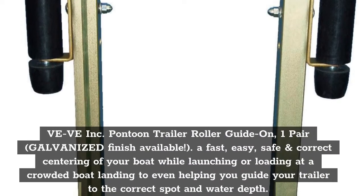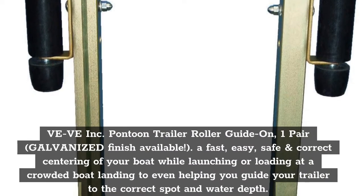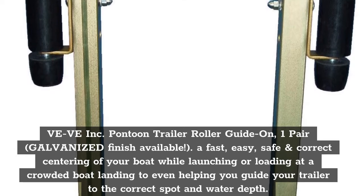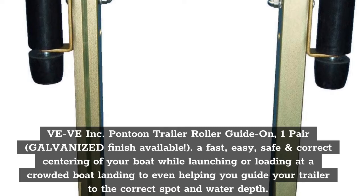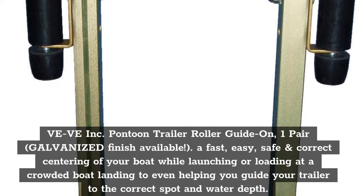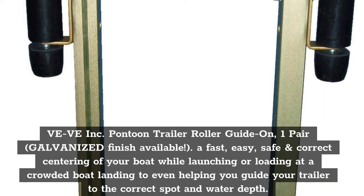Top 1: Vevey Inc. Pontoon Trailer Roller Guide On, 1-Pair, Galvanized Finish Available. A fast, easy, safe and correct centering of your boat while launching or loading at a crowded boat landing, even helping you guide your trailer to the correct spot and water depth.